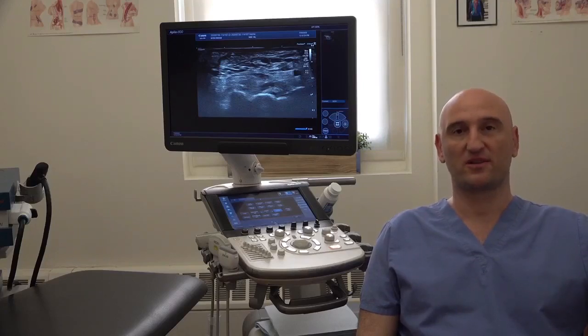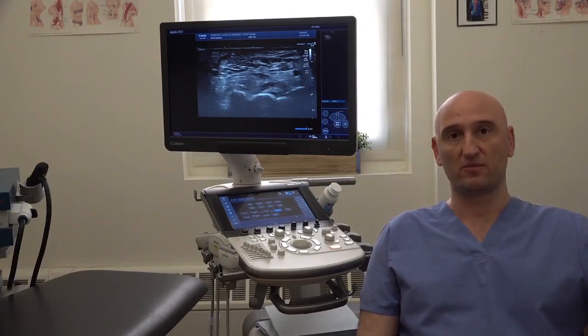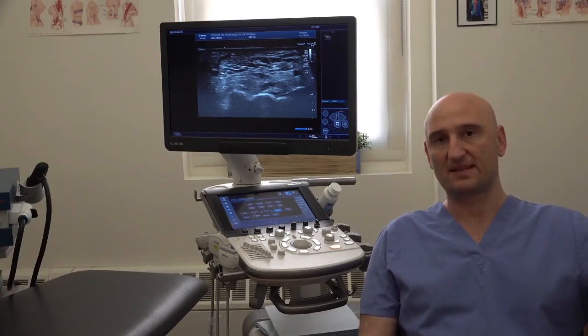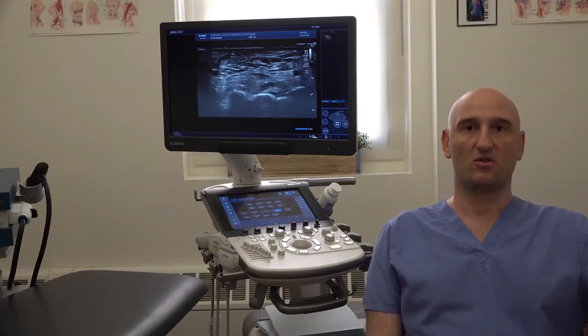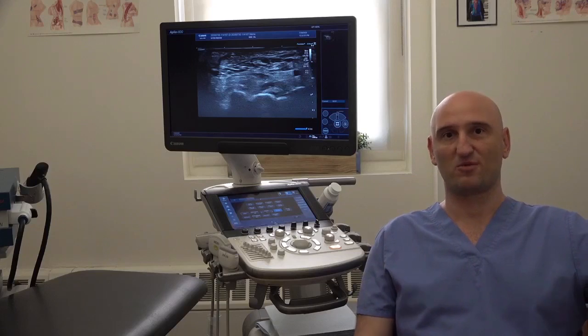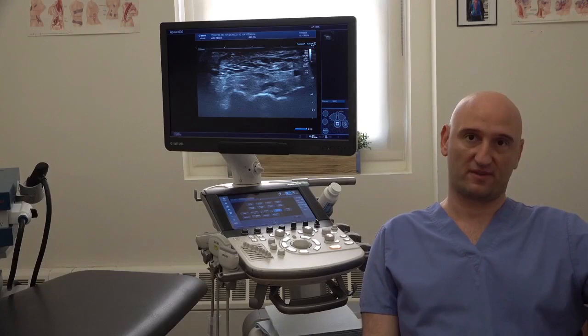Hi, I'm Dr. Kalika, and today I want to talk about clicks and clunks in your hips. Some of you probably noticed that when they move, they have some strange sounds in their hip — sometimes it's a deep clunk, sometimes it's a superficial snap, sometimes it's a click. Sometimes they are concerning and sometimes they are not. Today I wanted to discuss all the reasons and causes of these clicks and clunks of what we call musical hips.